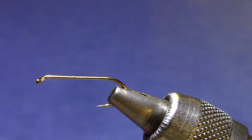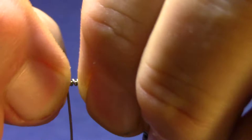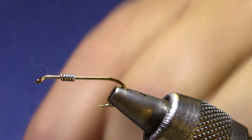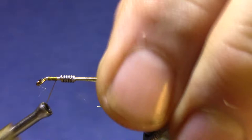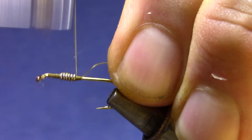Weighting is optional, but I'm going to put on about six turns of 0.020 lead. You don't want that up against the eye, but you do want it in the forward half of the hook, so I'm going to back it off a little bit and then start my thread. I'll use my thumbnail to keep it in place while I build up a little thread dam, then jump to the back, build another little thread dam behind it, and secure it in place.